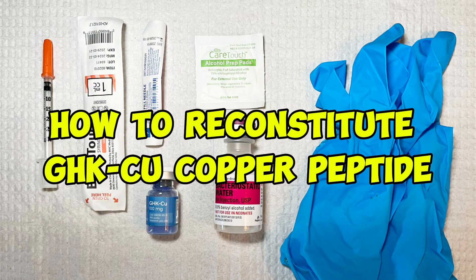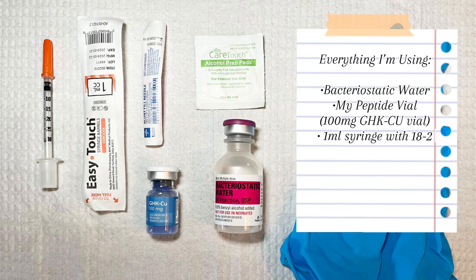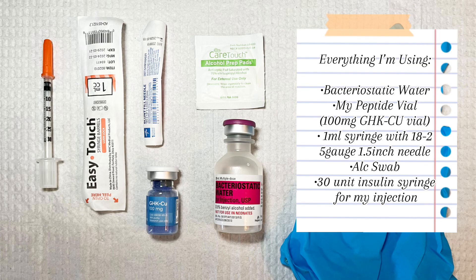We are going to reconstitute a vial of GHK-CU, otherwise known as the copper peptide, today. I'm reconstituting a 100mg vial, so this is an option if you have this vial at home of how you can reconstitute it and dose it.